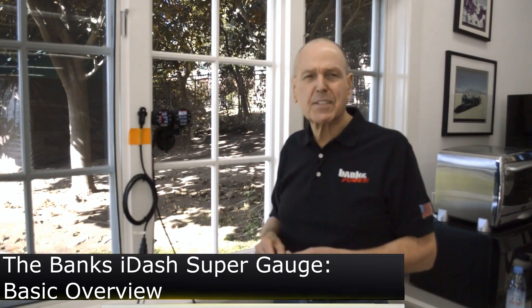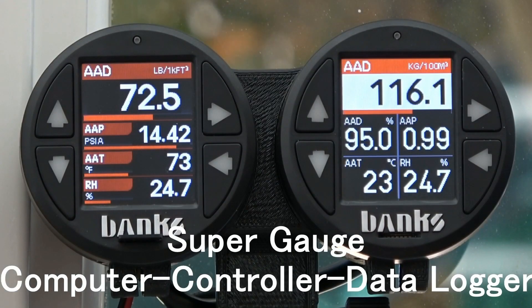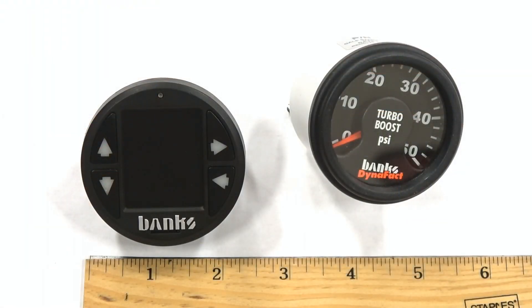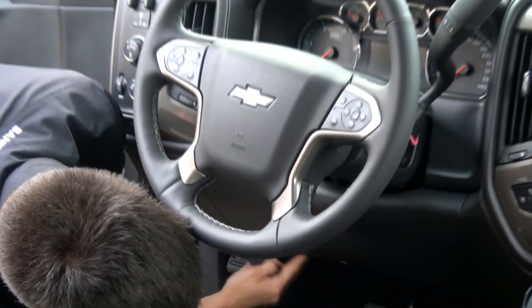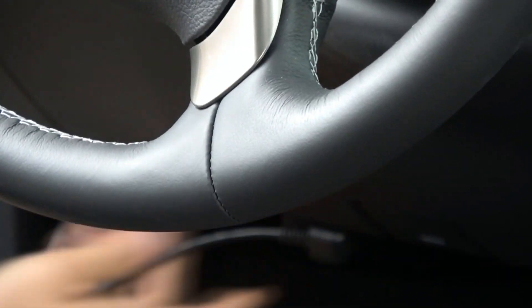So what is this iDash thing? Our new Banks iDash is a super gauge, a computer, a controller, and a data logger, all in a 52 millimeter 2 and 1/16 inch gauge housing. It'll go anywhere a standard gauge will go. It connects to the OBD2 port and can read over 200 parameters off the OBD traffic, and over 70 custom calculated parameters depending on the vehicle.